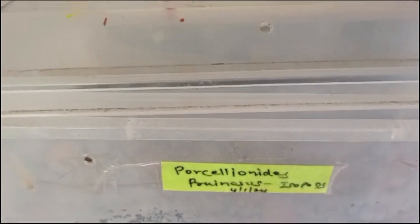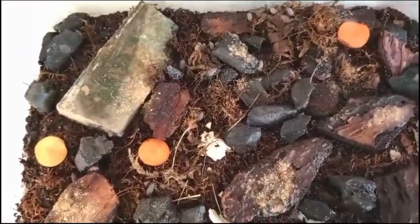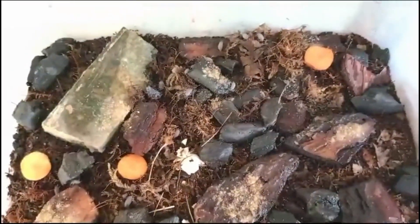Porcellianite sproenosis, also known as the powder blue isopod or powder blue sowbug, is a species of isopod that is popular in the pet trade and commonly kept in terrariums or vivariums. These isopods are characterized by their striking blue-gray coloration, which gives them their name.